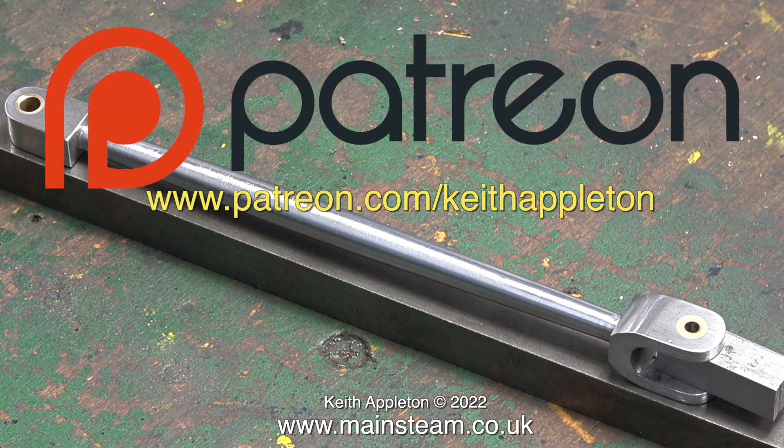Why is it a good idea to join Patreon? Firstly you get to see the videos a few months before everyone else, you can download my ebook The Essential Guide to Miniature Steam which is completely free, and you can watch the entire series of How to Build a Model Steam Launch which is over 5 hours of instructions. I'd like to take this opportunity to say a big thank you to all my Patreon supporters — I could not make these videos without your kind help and support.